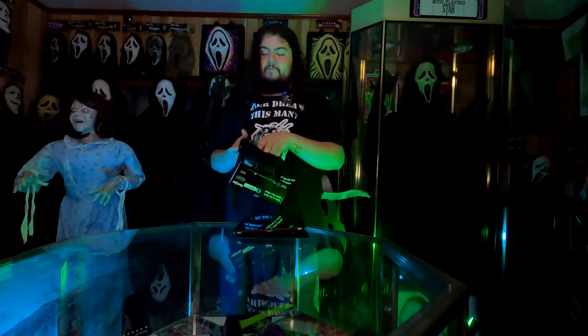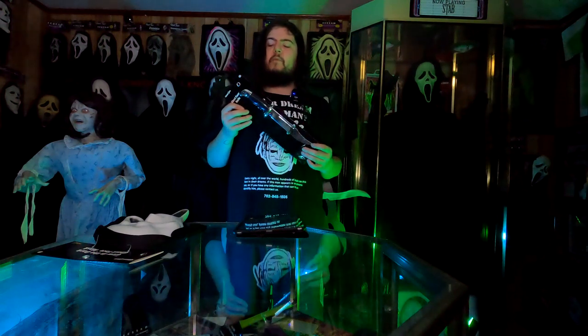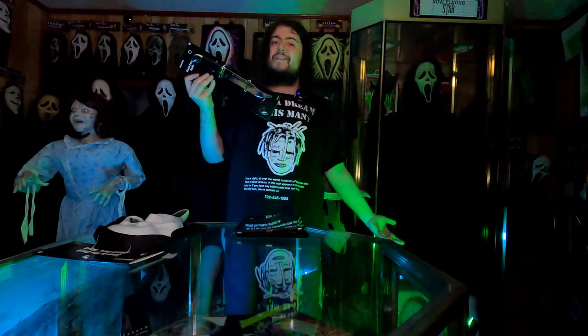These inserts could also be very useful for reshaping masks you already own that are misshapen. Fun World should include them with pretty much every vinyl mask they make — it makes it feel more worth the price, and for $13 with a plastic insert that's pretty nice. Moving right along, the next item I picked up was the chrome buck knife. These are available pretty much everywhere selling Ghostface stuff right now. We didn't know if they'd return this year, and I'm very happy to say they are back. These are really cool knives, and if you're a Ghostface cosplayer or collector, they're only about $10.